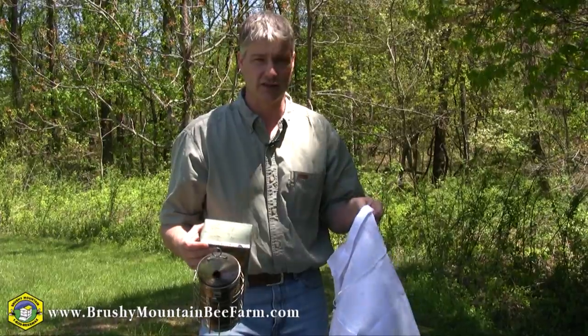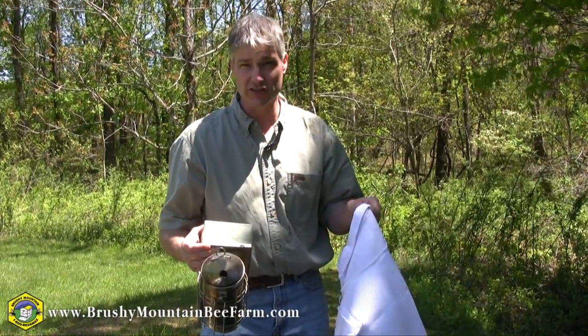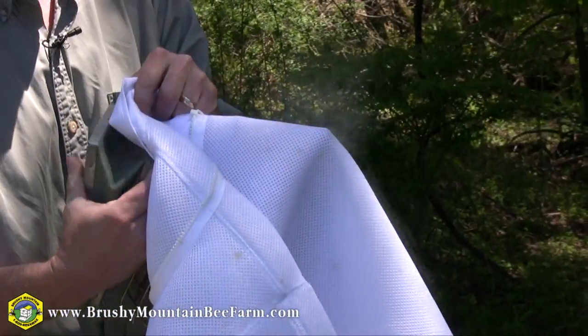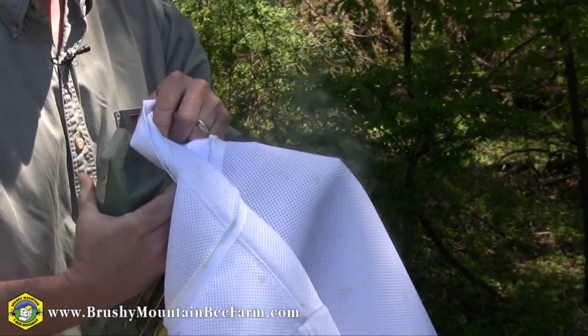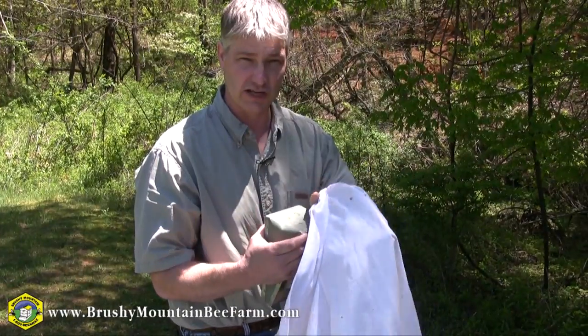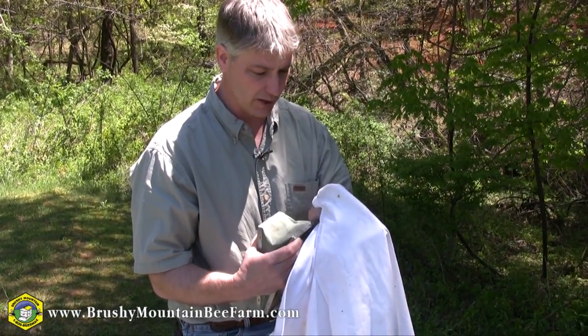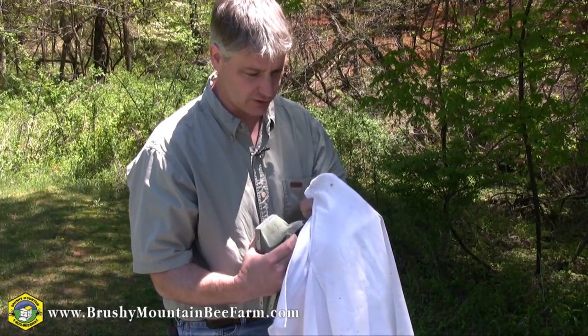Now that we've seen the ventilated suit, I'd like to show you just how ventilated it is. So I've got a smoker and our suit. You can see how quickly and easily that smoke just passes right through. This is our standard cotton suit that we've been carrying for years, and you can see if I pump the bellows, I'm getting smoke, but a lot of it's just coming out the front.